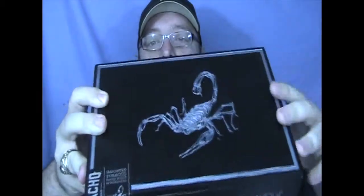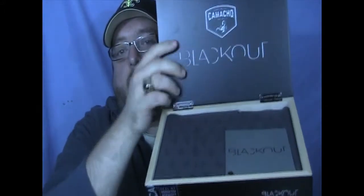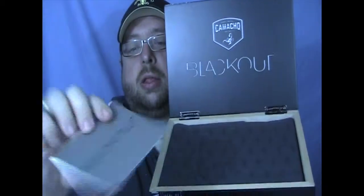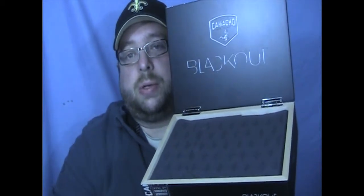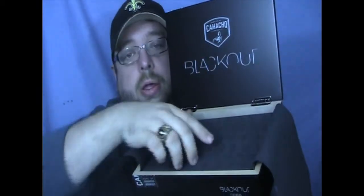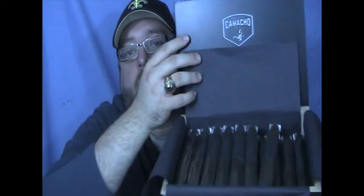Cut into the top of the box is that beautiful looking scorpion - it's pretty awesome. It actually has a felt bottom as well. As you open up the box itself, it comes with this blackout booklet. The little booklet talks about the different parts of the cigar and everything. It talks about the scorpion, saying how it's the protector of tobacco. It gives a brief overview of some of the tobaccos in there and the regions they're from. Open up the tissue paper and you can see the cigars in there.